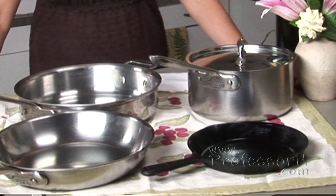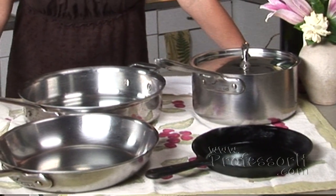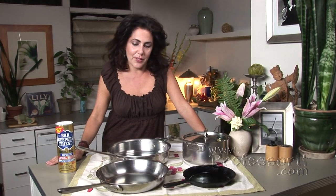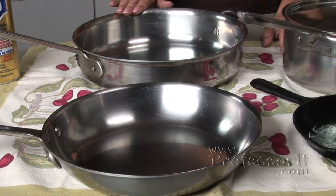DuPont themselves says that at high temperatures, their pans will emit chemicals into the atmosphere that are dangerous. So I decided to do some research and I talked to many, many chefs years ago and hands down, people said that they loved Auclid.